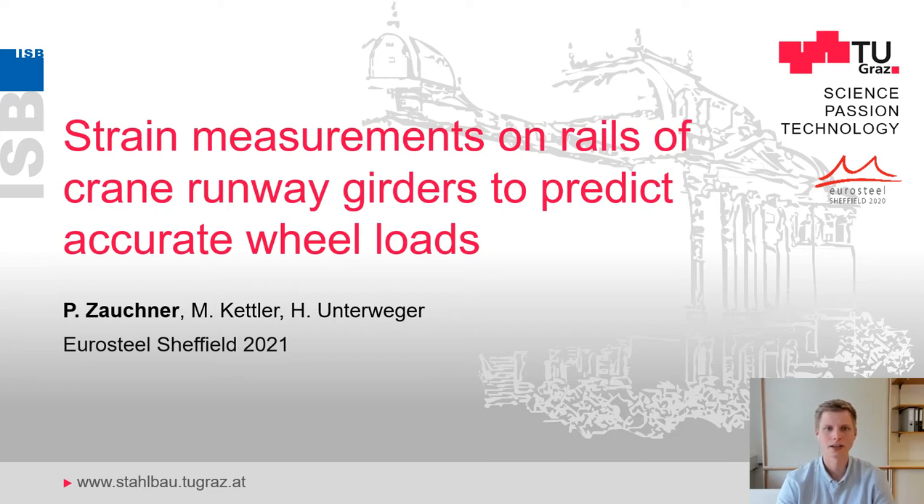Welcome ladies and gentlemen to my presentation. My name is Paul Zaugner. I wrote this paper together with Markus Kettler and Harald Unterweger, and we are all from the Graz University of Technology. Today I would like to present a method for how to predict accurate wheel loads on crane runway girders by strain measurement on the rails of existing runway cranes.